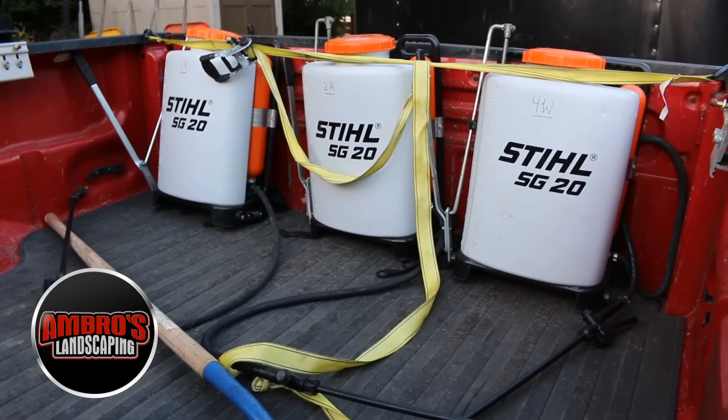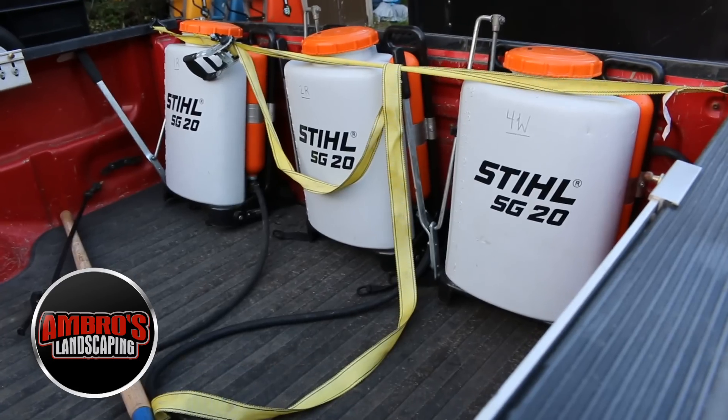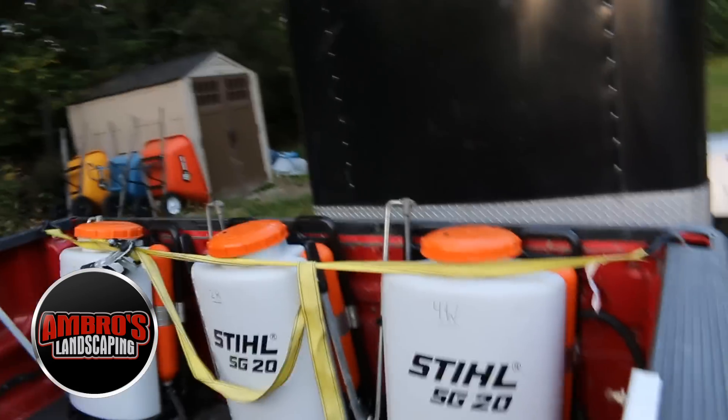Mostly it was the dealer I previously went to — they didn't properly screw the knobs in, and two of them broke when I tried to tighten them, spraying pesticide everywhere. That dealer was not good, so I decided to switch. My new dealer is about two hours away from me — a four-hour round trip — but it is completely worth the drive.